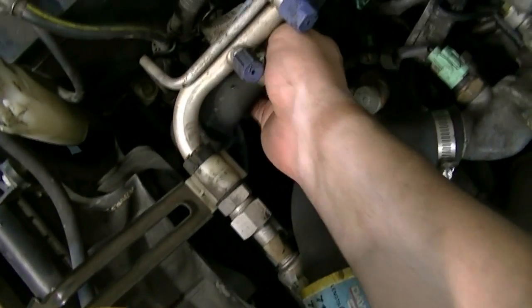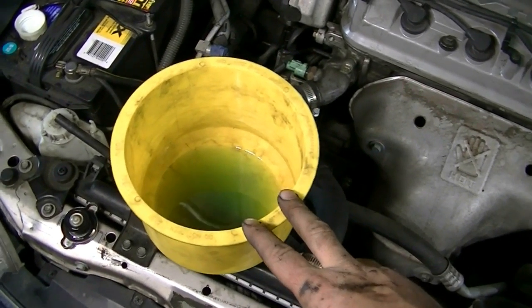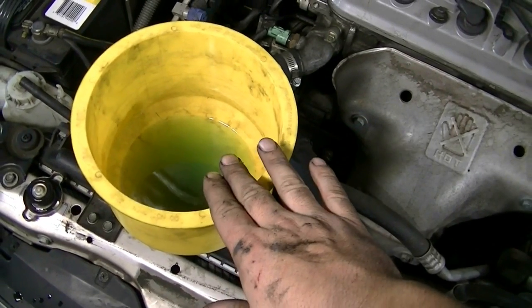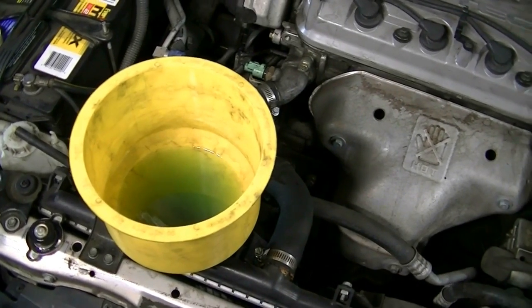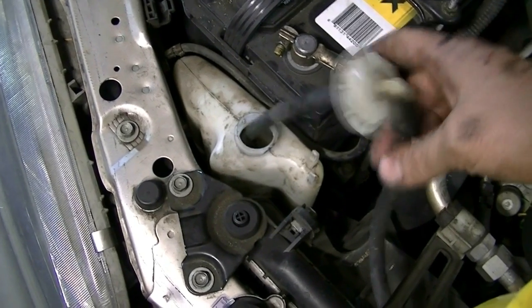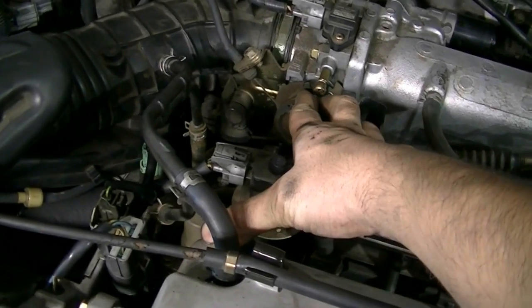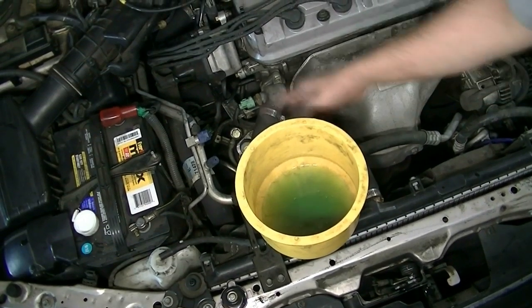If you're not using a kit funnel and just using one from your local auto parts store, start with the coolant level as low as possible, because as the engine gets hotter the level is going to rise and could tip that funnel over. Also don't forget to fill your overflow tank to the proper level — there are markings on the side for maximum and minimum. You can also rev the engine and hold it at around 1500 RPMs to help the process.